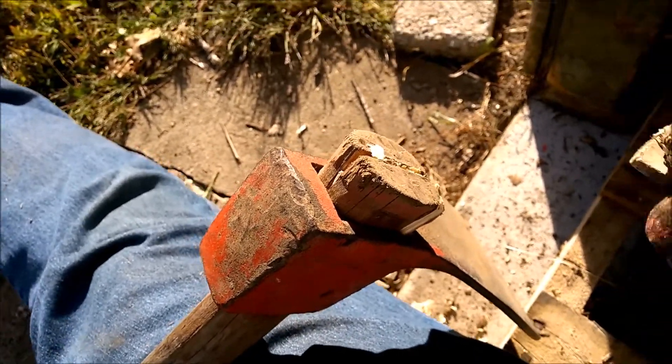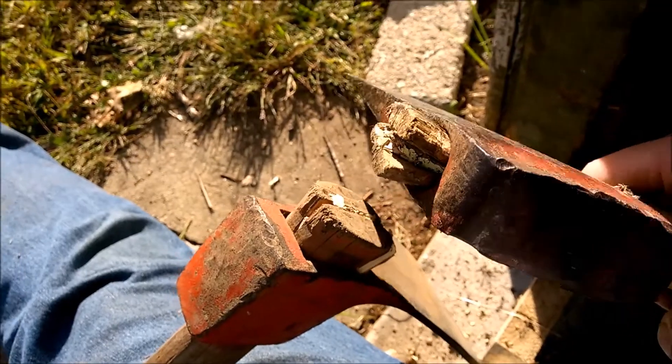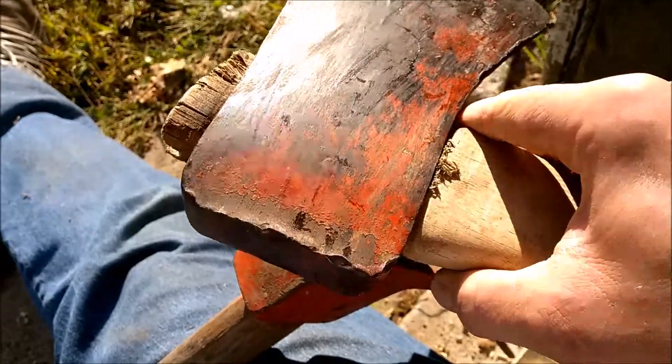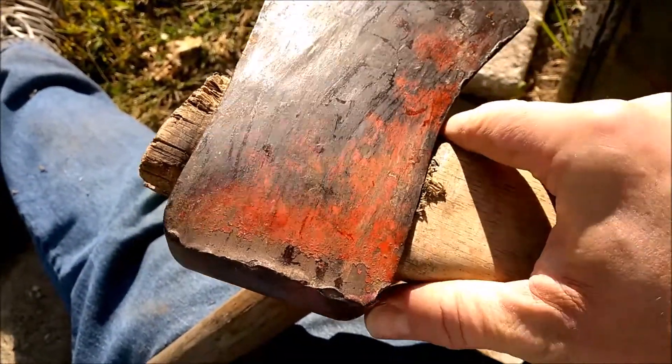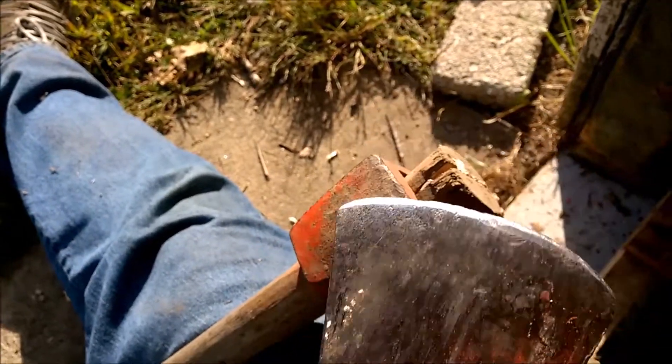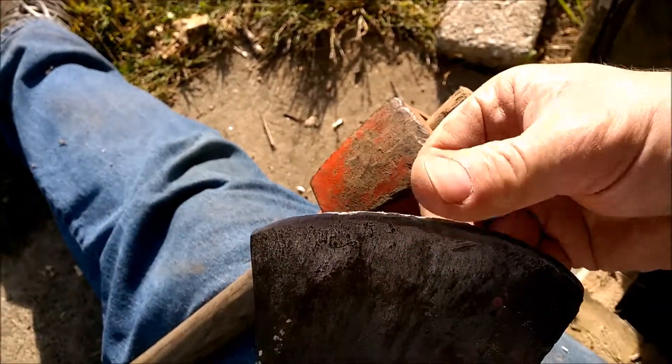I actually did the same thing on an old axe that I inherited from my father. It's looking pretty scary on the end, and I think it's time for me to actually go get a brand new handle or reshape this or something. But that's like real work.